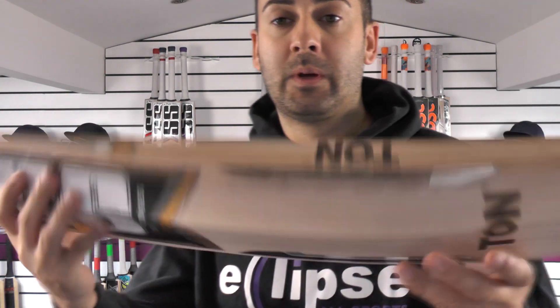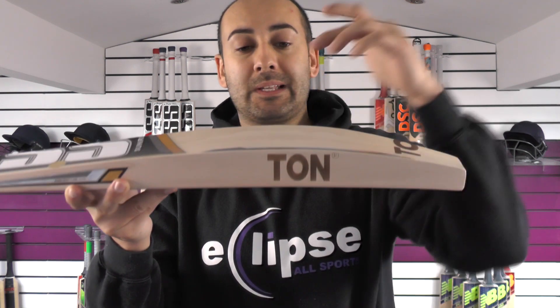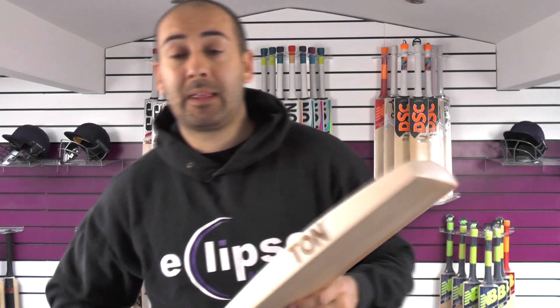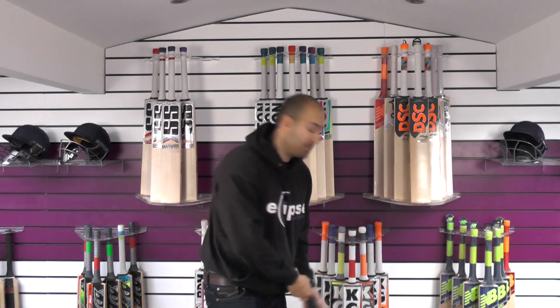So yeah, very nice looking bat. If you've always liked the Tone cricket bats or the SS cricket bats but wanted one with a slightly higher middle with the spine into the toe, then this is a good option. As for the weight, this is weighing in at 210.8, and we'll just see how it picks up before we go on to the performance.